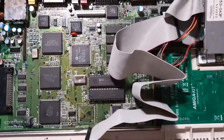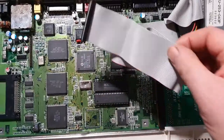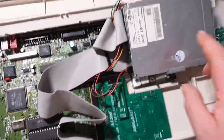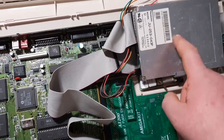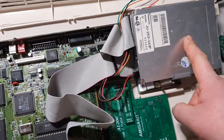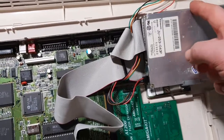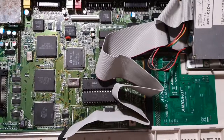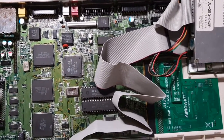So here we are inside the Amiga. This cable here is just what would be attaching to my hard drive. Underneath my floppy there is the IDE to CF card adapter, which I've got coming out of the back of the Amiga so I don't have to keep taking my Amiga apart if I want to swap hard drives.